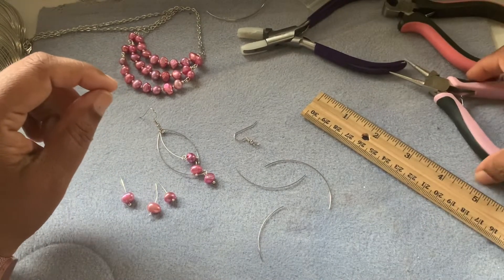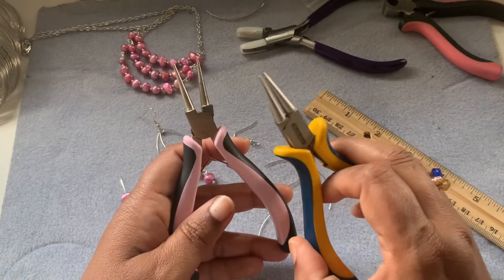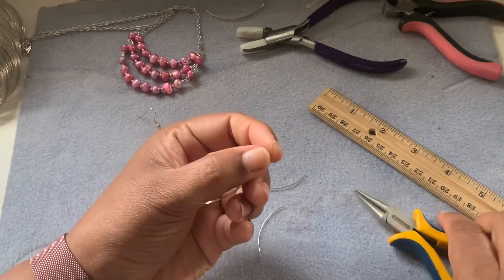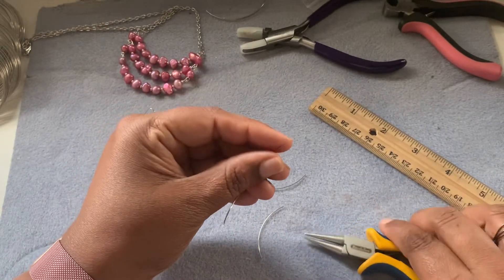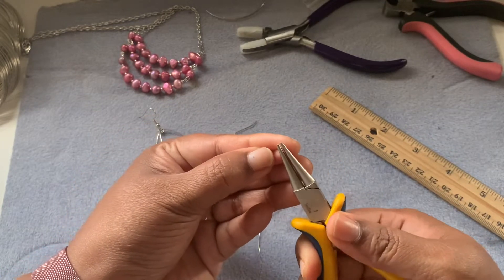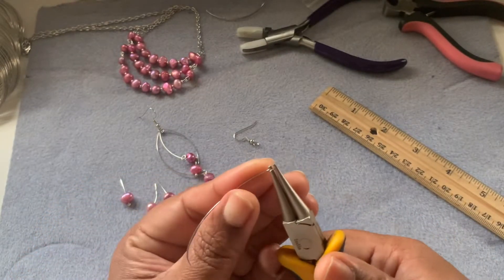Then what you need is round nose pliers. I like to use round nose pliers — you can use any round nose pliers you want. This one is a little bit sturdy, which I like to use with memory wire because it's a little bit tough to make the loop. Take one end of the wire and make the loop on the inside. Take your pliers, keep it about here, and push the memory wire against your index finger and then start making the loop. That's why I want a sturdy plier for this.